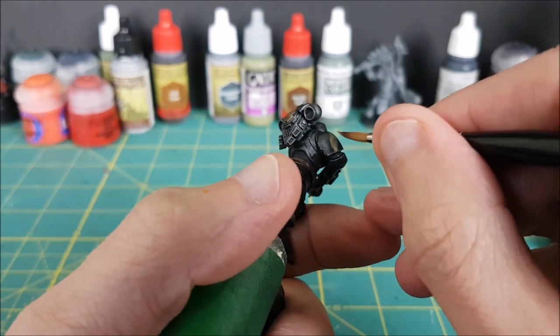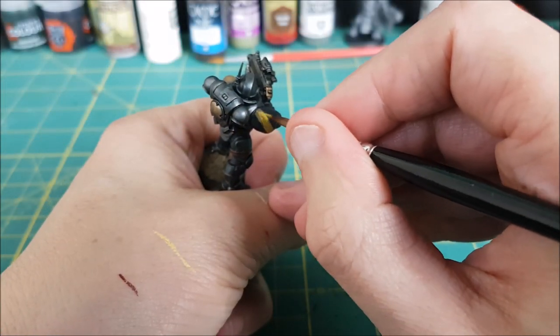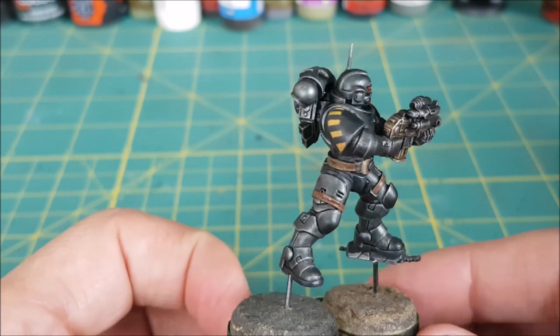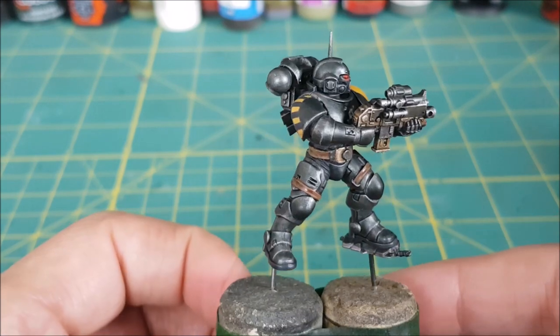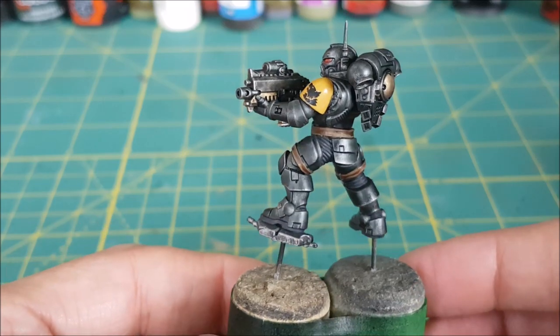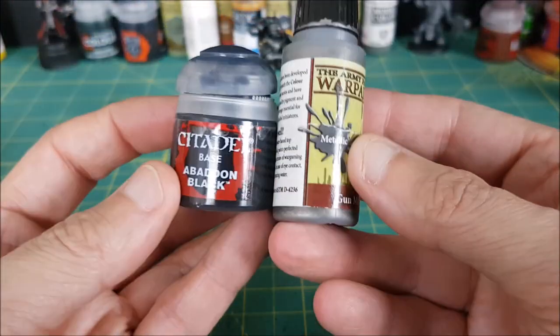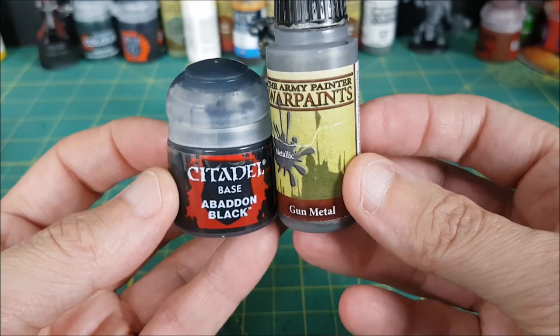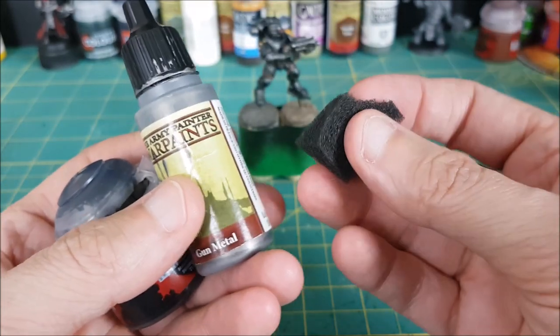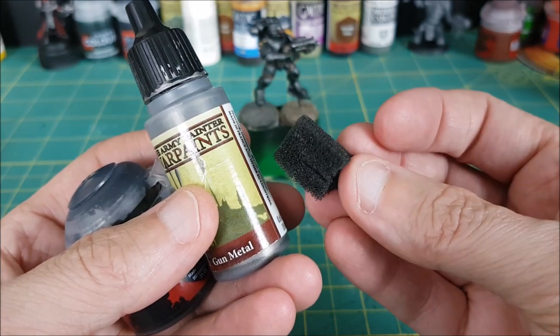There's a link at the end of this video if you're curious about how Ben and I apply our water transfers. Now I want to add some scuff marks to the areas that were just painted with the stripes. I can't use the contrast paint again, so instead I'll mix roughly two parts gunmetal to one part black and apply it with a sponge. This sponge is just from a sponge paintbrush that I've been slowly ripping apart.